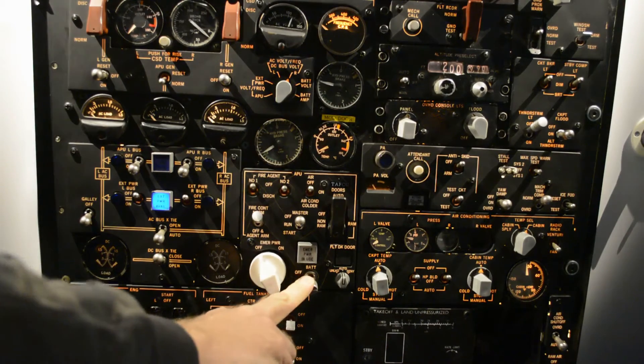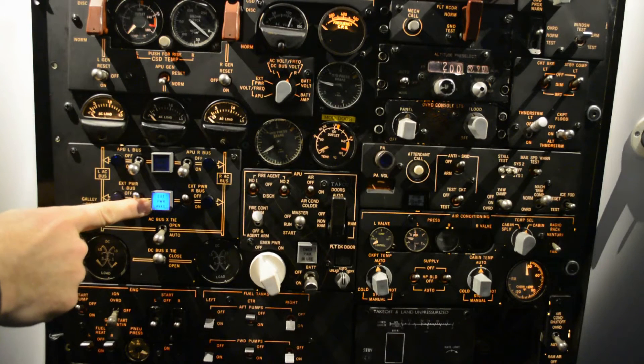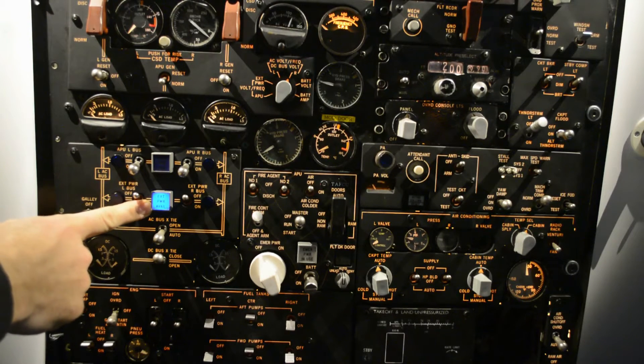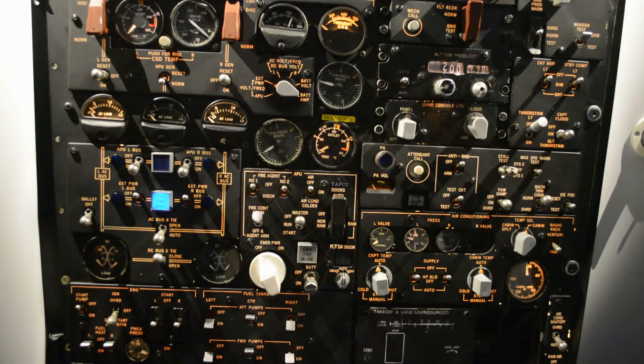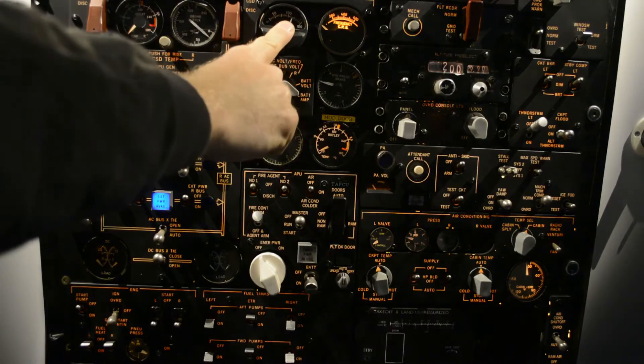We have a battery switch in on. We have external power from the airport connected to the plane, and we can check the external power at 150 volts.